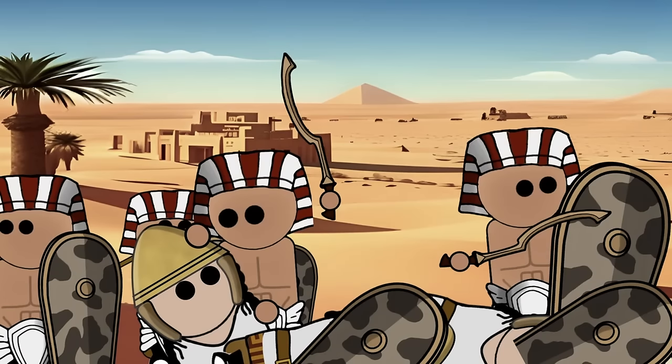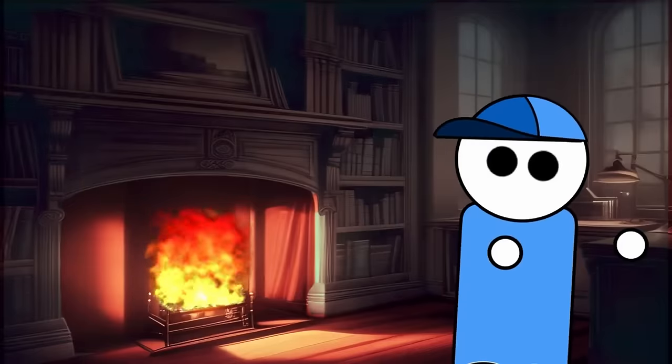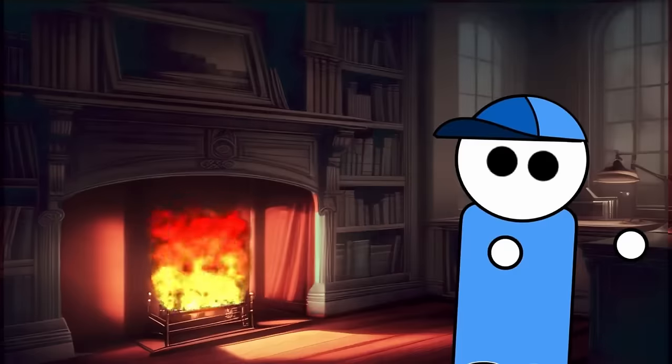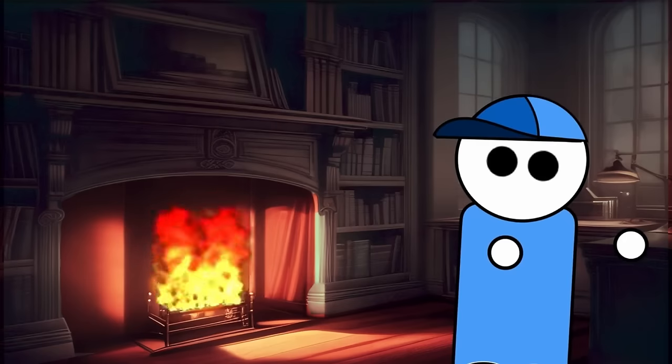This unique blade configuration contributed to the Kopesh's effectiveness in close combat, allowing for precise strikes and versatile maneuvering. Despite its prominence in ancient Egyptian warfare, the Kopesh fell out of common use around 1300 BC. However, its legacy endured beyond its heyday, as evidenced by the 196 BC Rosetta Stone, where it is referenced as the sword determinative in hieroglyphs. The inscription on the Rosetta Stone, mentioning the setting up of a statue with a royal sword of victory, reflects the symbolic significance attributed to the Kopesh even in later periods.